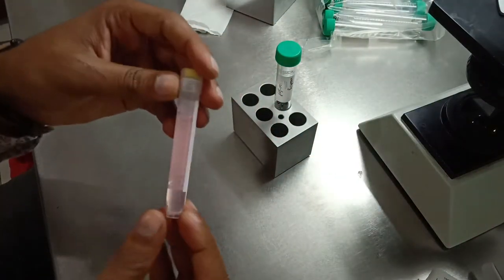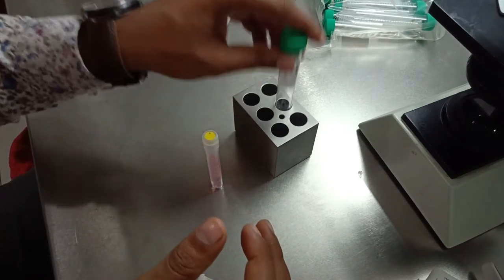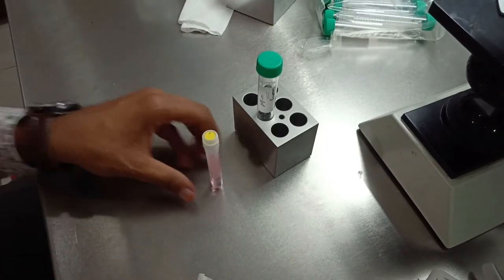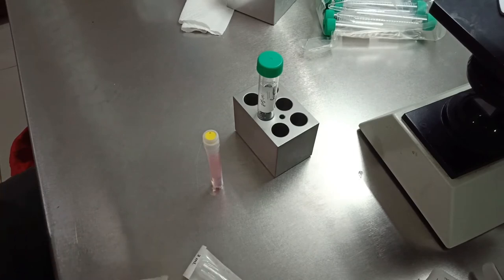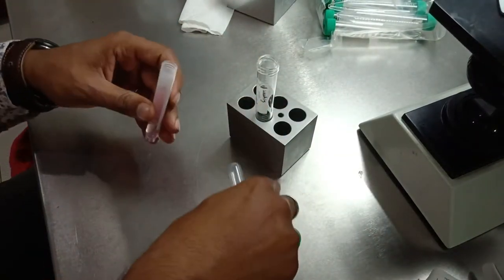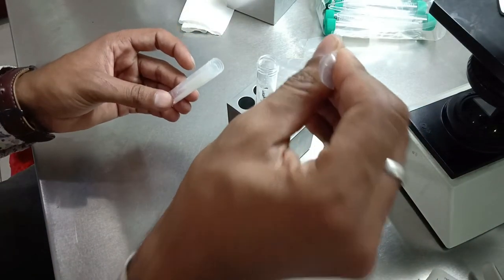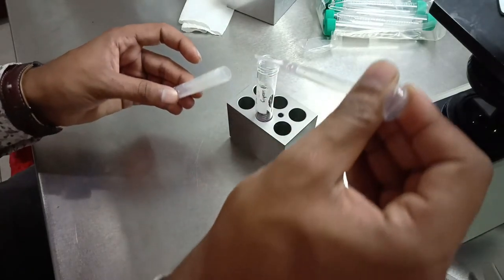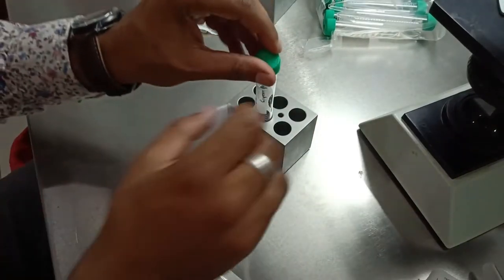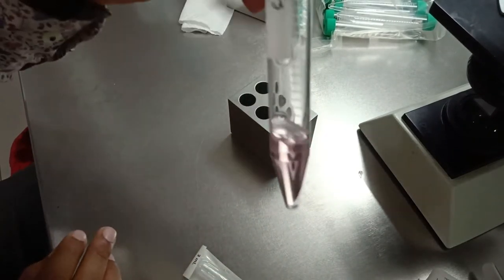Meanwhile, I will take the first pump wash solution — about 3 ml — and put it in another tube, which is the washing tube. Take about 3 ml of washing solution and put it in this tube.